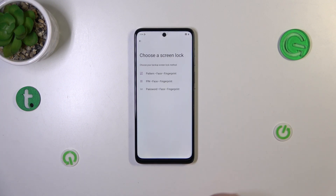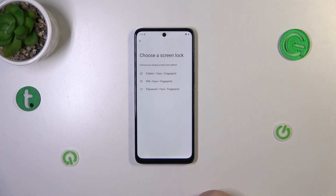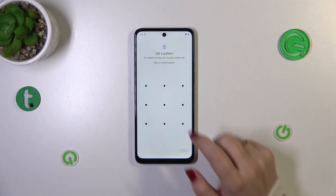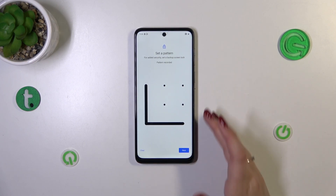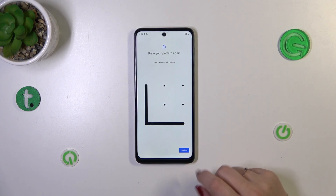This is the first step of adding the fingerprint — face and fingerprint are combined here. If you already have a screen lock set, such as a pattern, PIN, or password, you'll be transferred to the next step. If not, you'll need to set one now, so that if the fingerprint sensor doesn't work, you can still unlock your device.